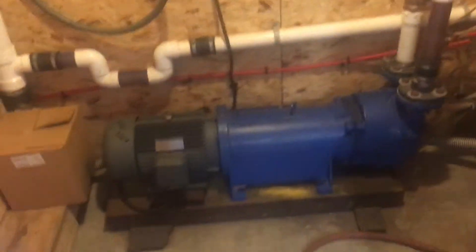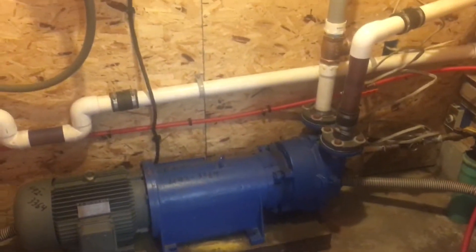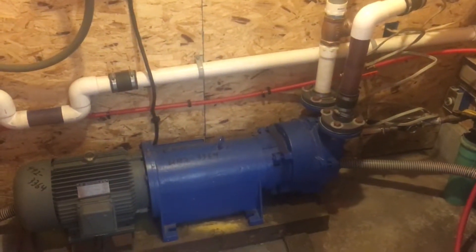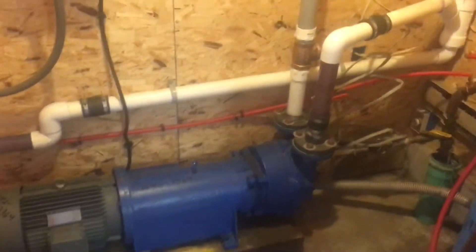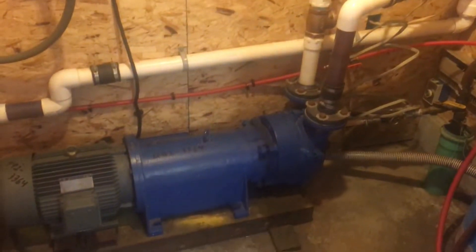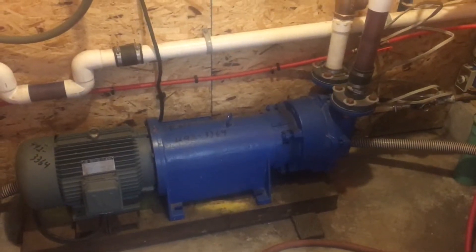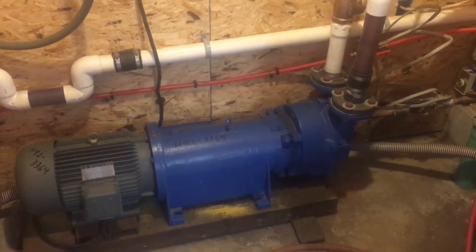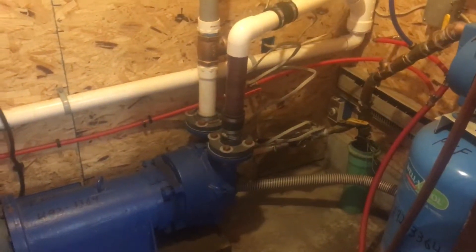That noise you can hear in the background is this vacuum pump running. It's been running for probably about a month now. We're froze up here today and getting ready to kick off this weekend. This is a 10-horsepower Nash Elmo water pump.